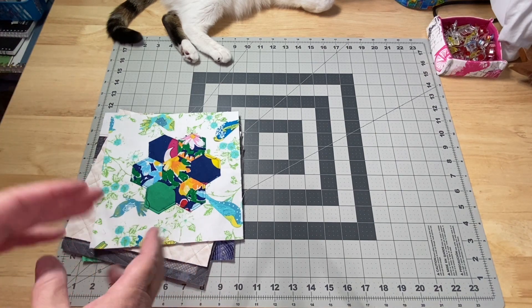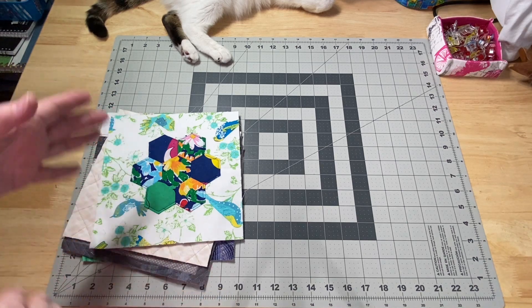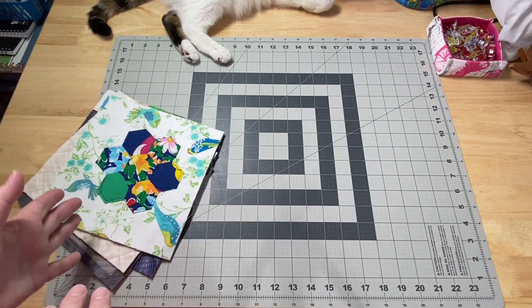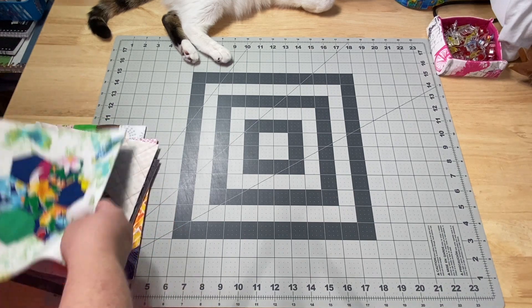I've been continuing with the sewing machine mat videos on YouTube and on Patreon. I've decided I'm making two — one I'm going to keep for myself and one I'm going to finish up and put in the shop. The one on YouTube is going in the shop and the one on Patreon is the one I'm keeping for myself.